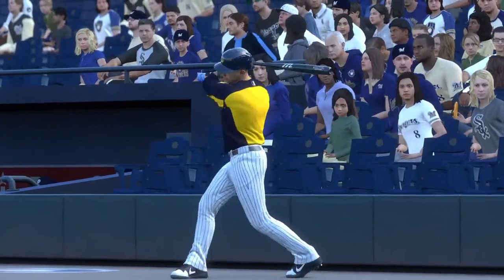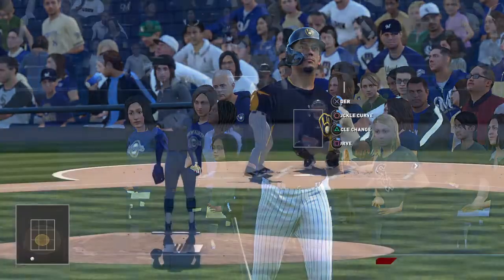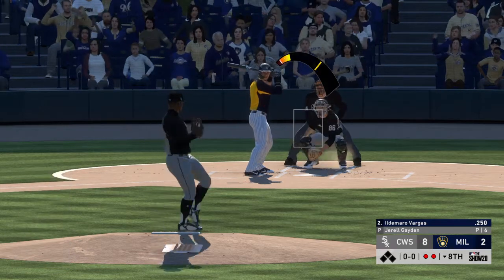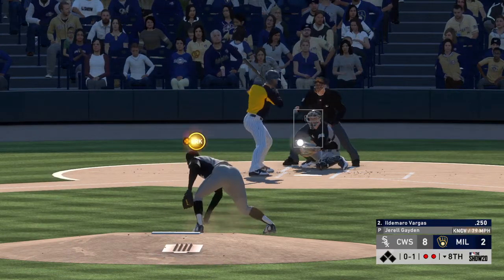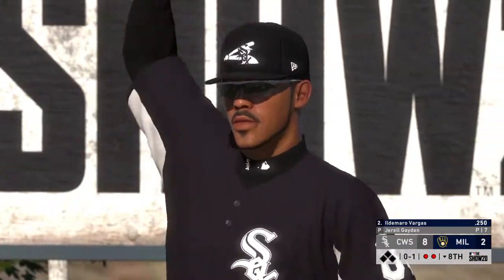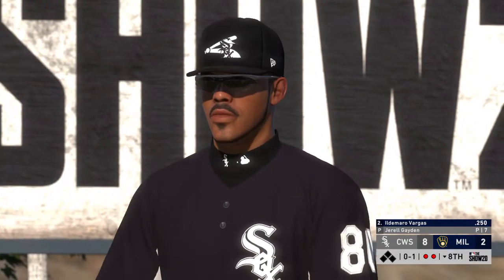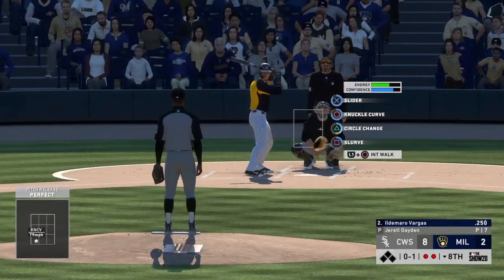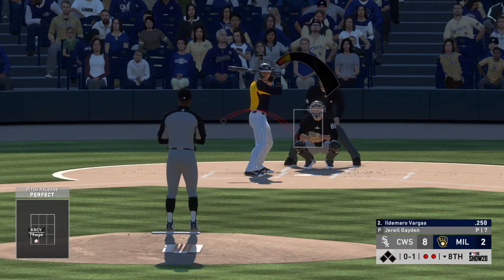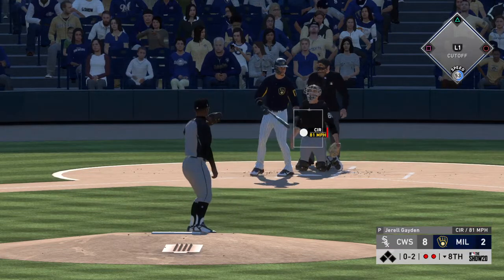Hildemarro Vargas will get the call to pinch hit here as we'll see what he can do with two out and the bases empty. Drops in a strike to start the at-bat, nothing and one. Just a bit late and he's fallen behind 0-2.